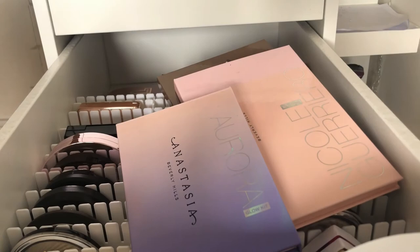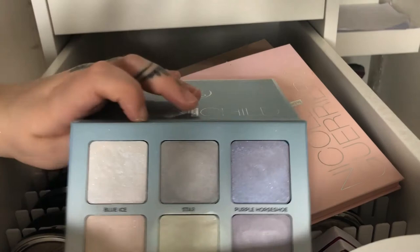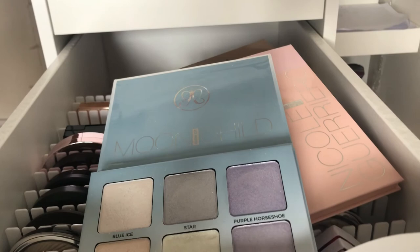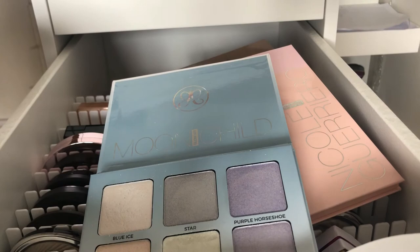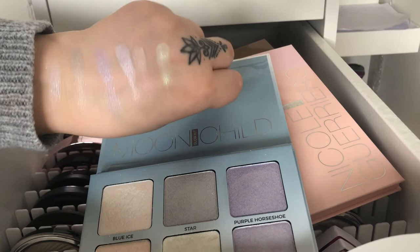Then we have the Moon Child Glow Kit which is more fun colors — like green, purple, gray. I don't use these ones so much on a regular basis, but nonetheless they are cute as well. There are like two more out-there shades if you like that kind of highlighter.